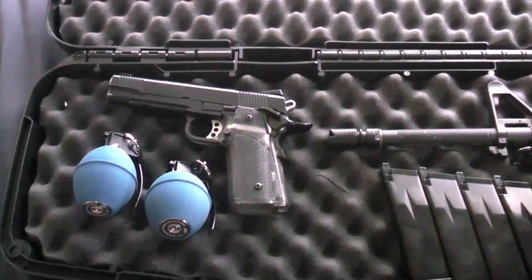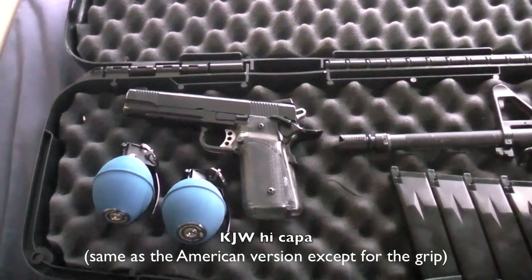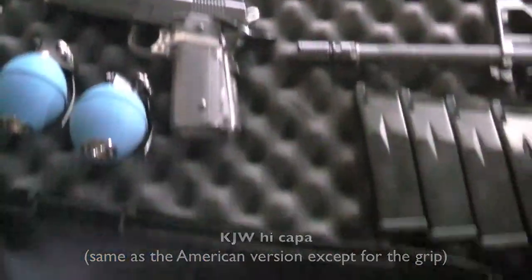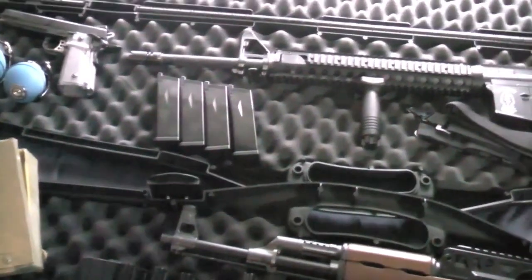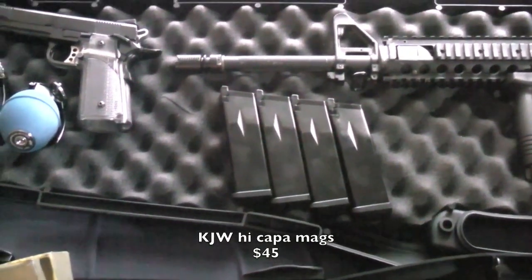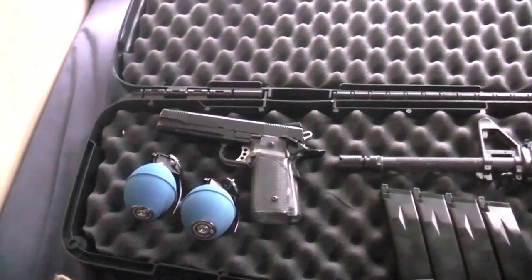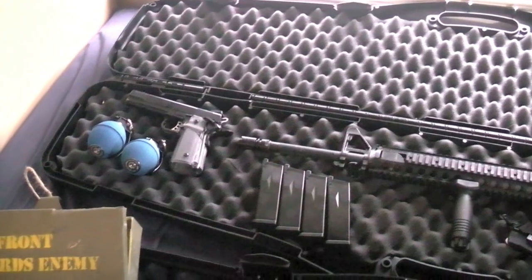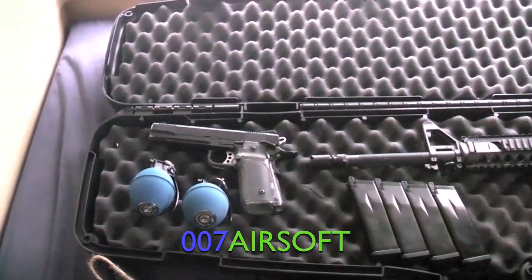The sidearm is a KJ Works Hi-Capa — the only sidearm I own at this point, other than the shotgun. These are no longer sold in Canada because of the metal lower receiver. The handle itself is clear to conform with Canadian law and I haven't gotten a chance to paint it yet. Magazines: one came with the gun, the rest were about $45 a piece Canadian — no leaks, no issues. The gun had one minor issue: the barrel wasn't quite tapered enough and the slide would catch on it. A quick barrel replacement through 007 Airsoft — 20 bucks — and I was back in business.